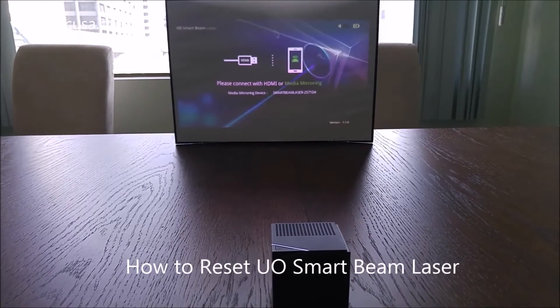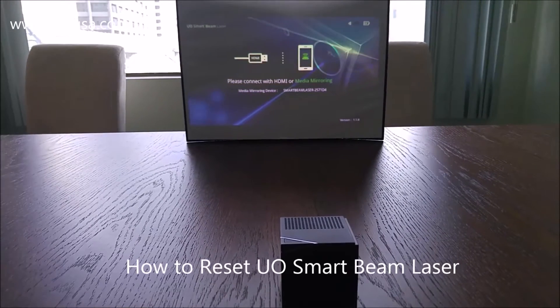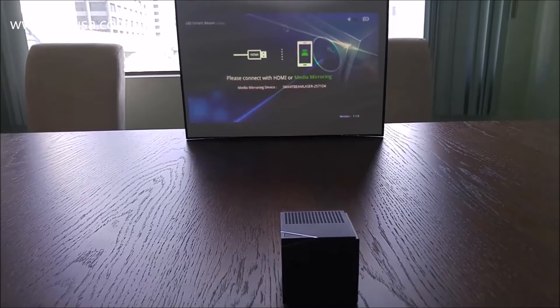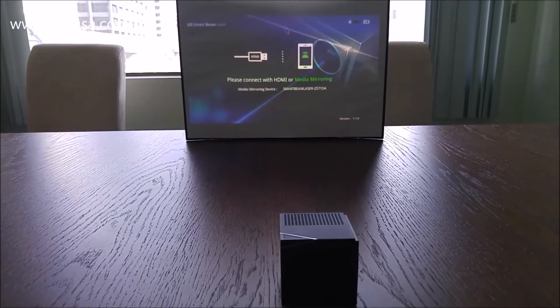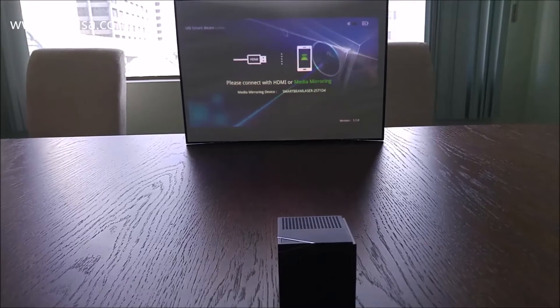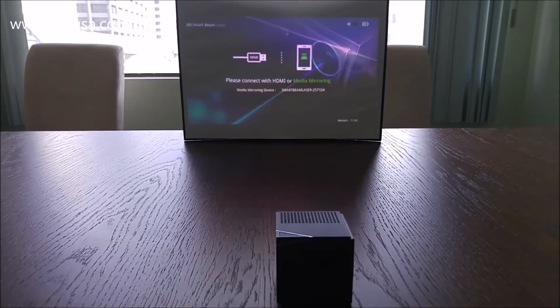Hello and welcome to KDC USA's YouTube channel. Today I'm going to show you how to reset the device. There will be times when the projector is stuck in one mode — it wouldn't change the modes even if you press the button, or the device freezes and it won't shut down. In those cases you would have to simply reset the device.